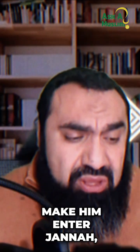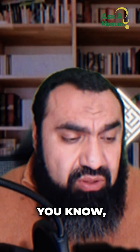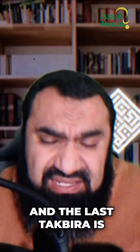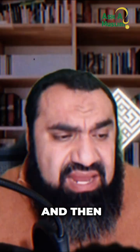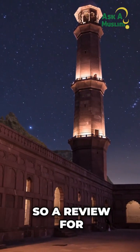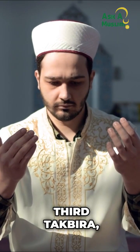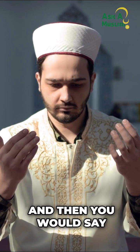And ask Allah to protect him from the punishment of the grave. This is the dua narrated from Prophet Muhammad sallallahu alayhi wa sallam. After that, you also make dua for the general Muslims — for all Muslims. Then after the fourth takbirat, you make dua for the deceased and for all Muslims generally, and then you say the tasleem.